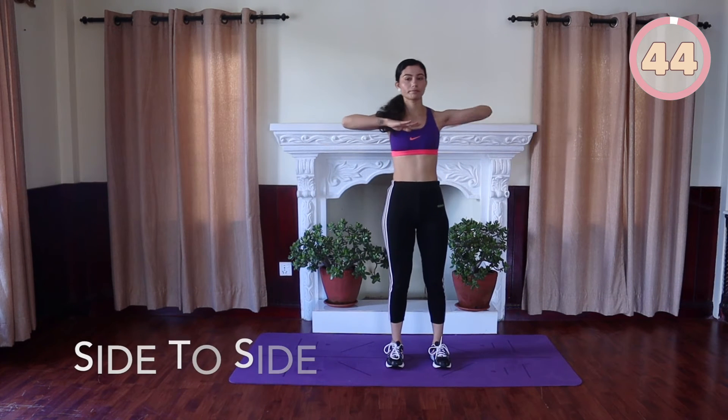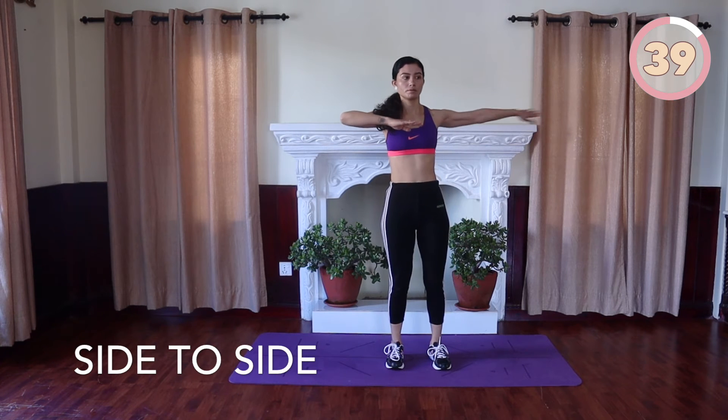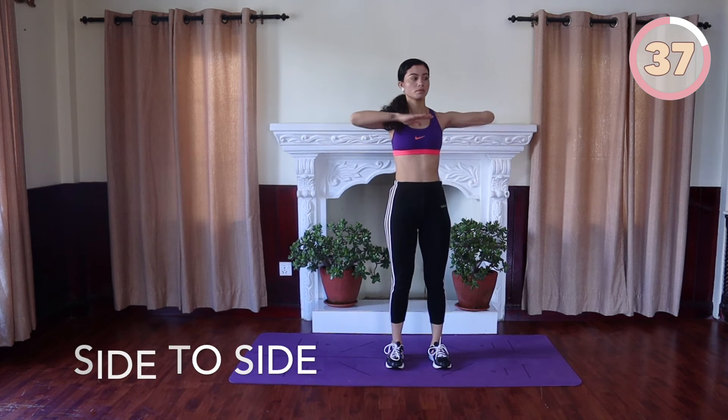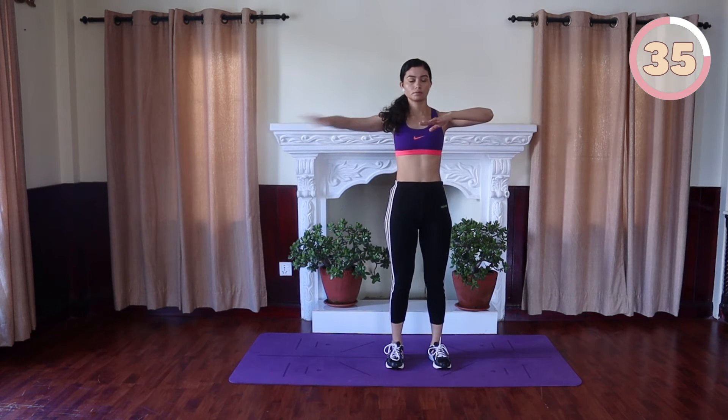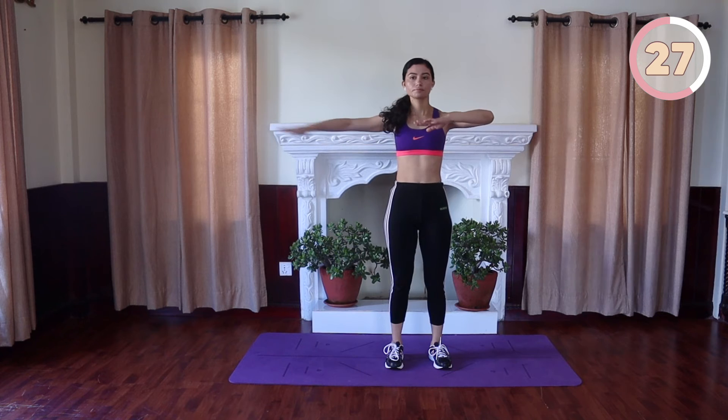Side to side: stand tall, keep your back straight, hips facing forward with your arms bent in front of your chest. Stretch your right arm out horizontally to your side, keeping the left bent, and then extend your left arm out horizontally to your side, keeping the right bent. Repeat this back and forth motion alternating the arms.